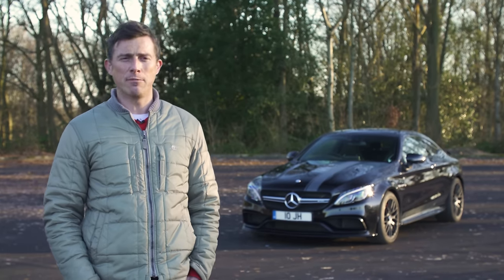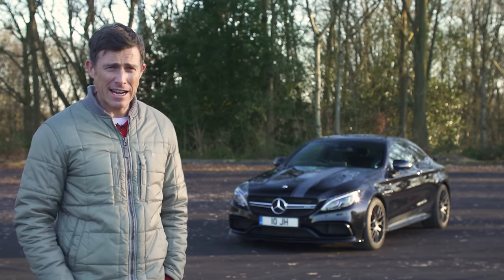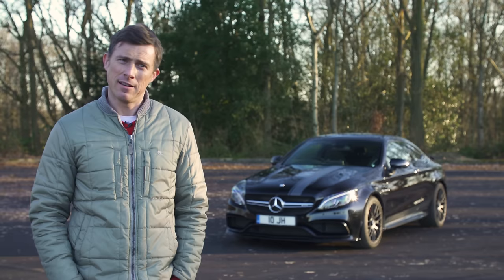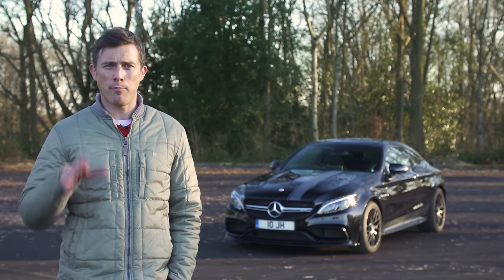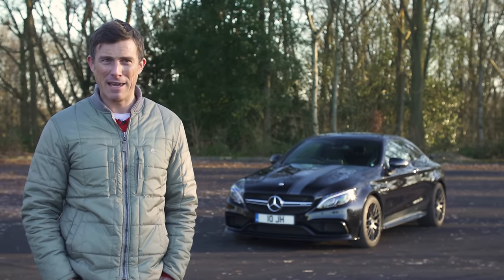This is the Mercedes C63 AMG Coupe. Now normally I review press cars, however this one actually belongs to the founder and CEO of CarWow, Mr James Hynde. There's a picture of James all happy with his new car. James has only just bought this car, so I've pledged on pain of death to take great care of his new baby.